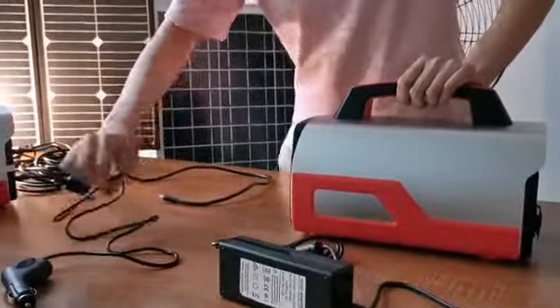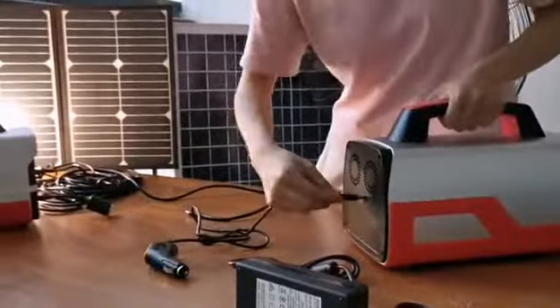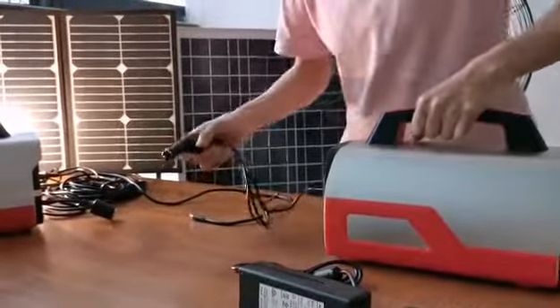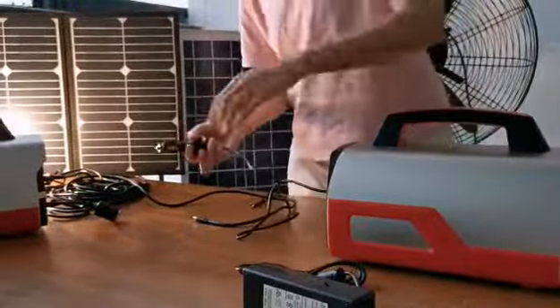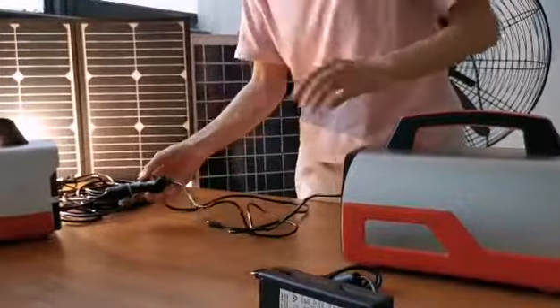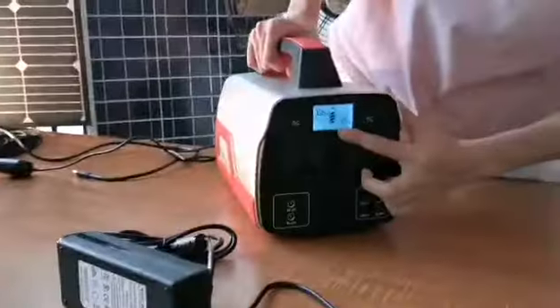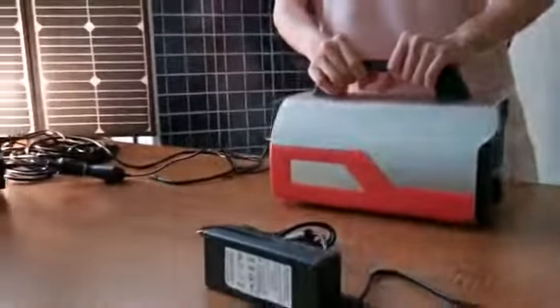The third way is using a car charger. When you drive your car and take the power station with you, you can charge it through the cigarette charger output in your car. Okay, that's all. Thank you.